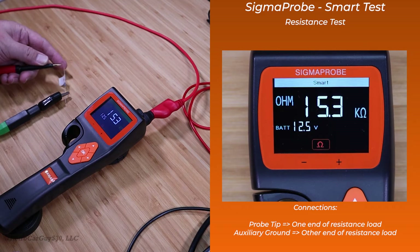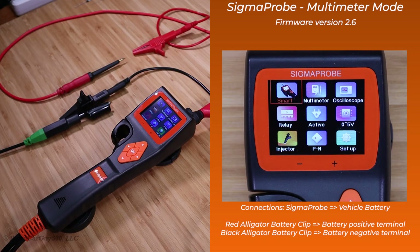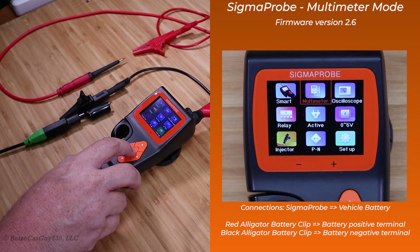And it automatically switches between both of them. Now let's check out the multimeter capabilities of the Sigma Probe. We're going to navigate over to that with the right arrow and click on OK.